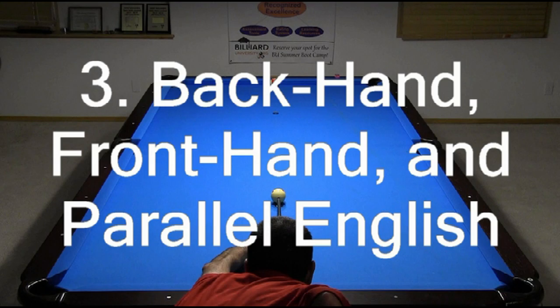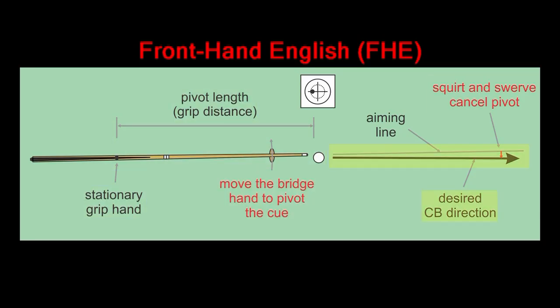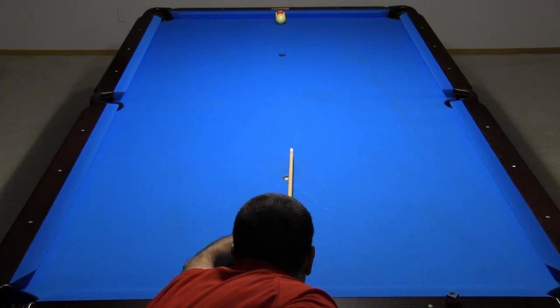You will learn about backhand English (BHE), fronthand English (FHE), and parallel English (PE), and when and how to apply these techniques effectively.